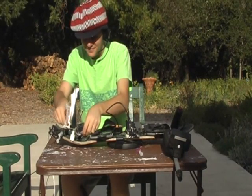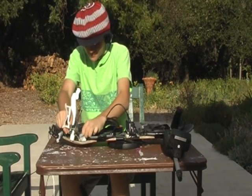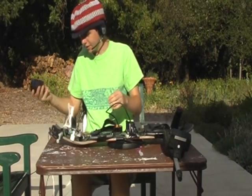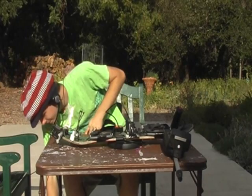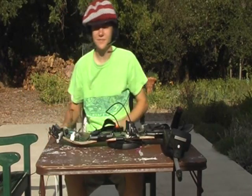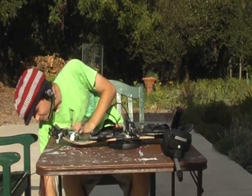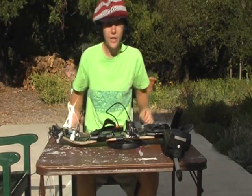Now let's plug her in and see how well she does. Seems to be working — good. Now we're ready to test.